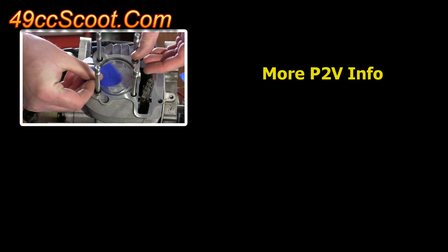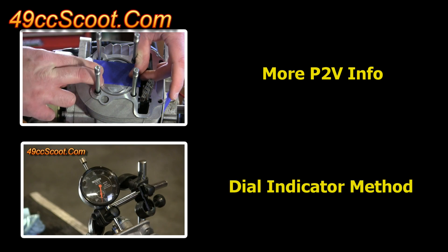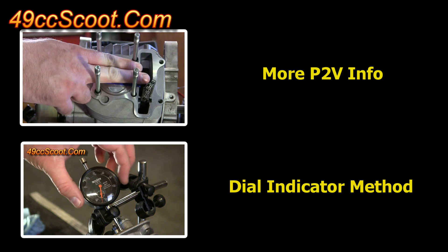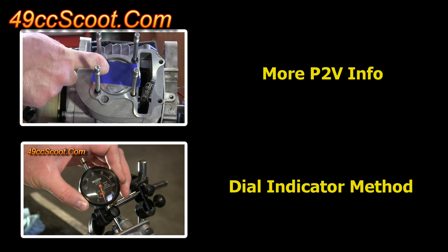I have another video with more information about piston to valve clearance and how to check and change it, and also a video showing a different method using a dial indicator. If you found this video helpful or interesting, please like, favorite, and subscribe for more. Thanks for watching.